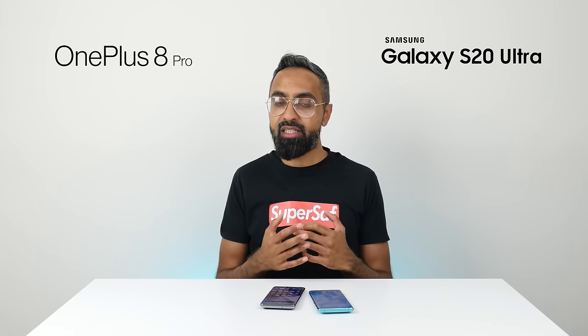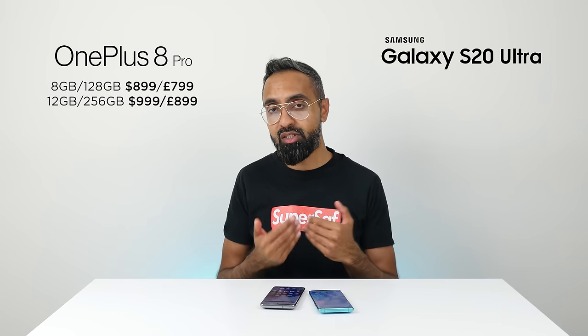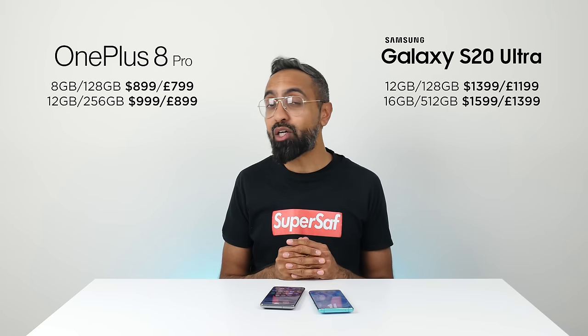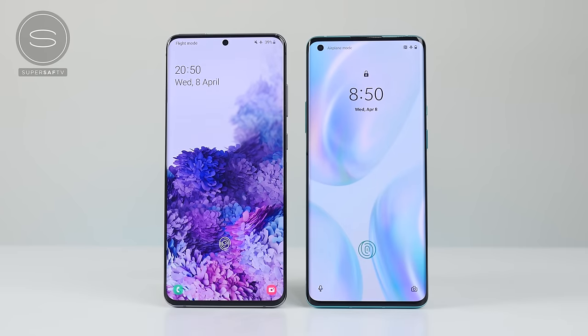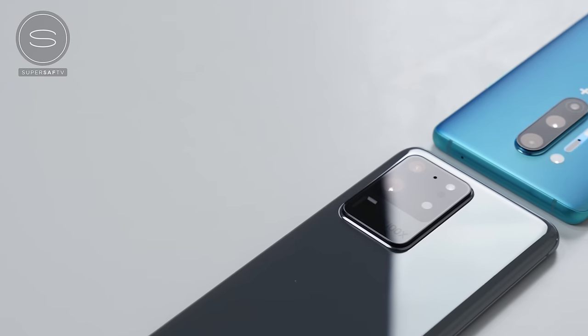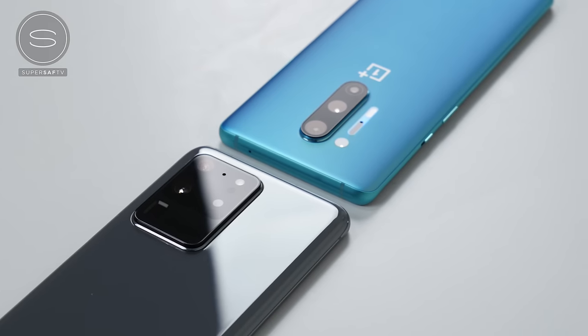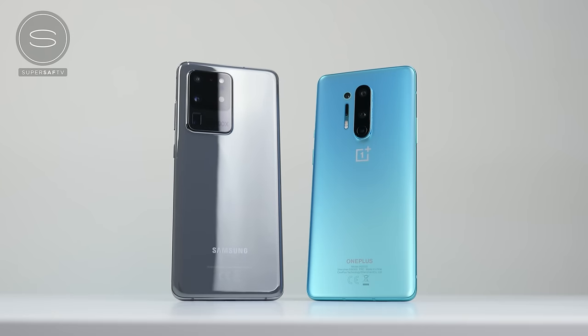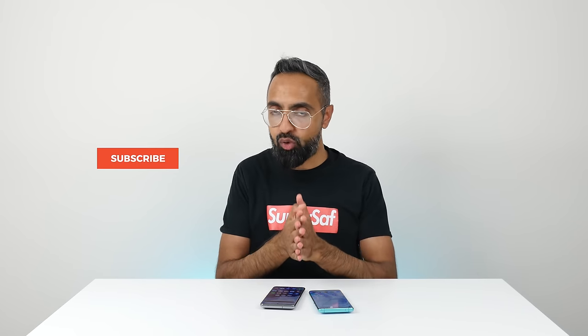Now let's talk price. The OnePlus 8 Pro has gone up in price compared to the previous generation, starting at around $900. The S20 Ultra starts much higher at around $1,400, or around £1,200 in the UK. You're paying quite a bit more for the S20 Ultra, and the OnePlus 8 Pro is honestly the better overall deal — you're getting a lot of features for that price. The S20 Ultra is a really good device offering unique features like extensive zoom, but is it worth the higher price tag? Let me know in the comments which device you'd pick. If you enjoyed this video, subscribe, hit the bell icon, and give it a thumbs up. This is Saf on SuperSaf TV — see you next time.